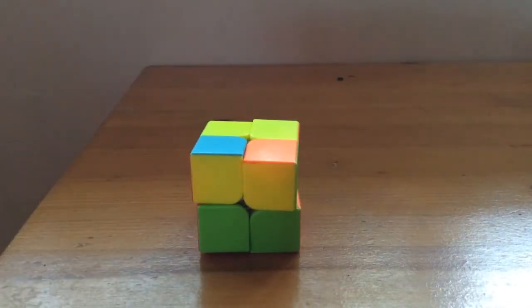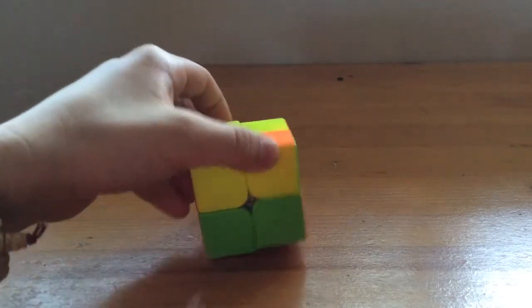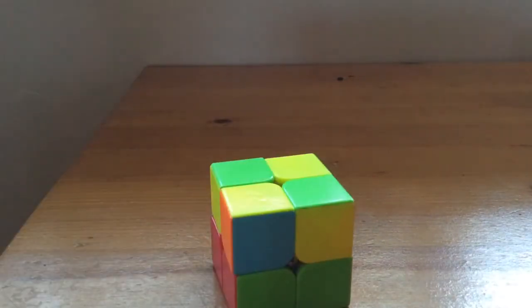The other algorithm is Algorithm Right. We have left and we also need right. Algorithm Right is similar but different: up, right, right, down, right, up, right, down. Those two algorithms are pretty straightforward — one is up, right, right, down, right, up, right, down; the other is up, left, down, left, up, left, left, down.